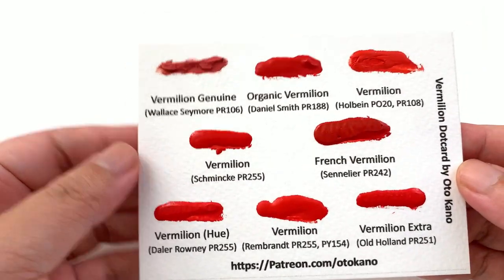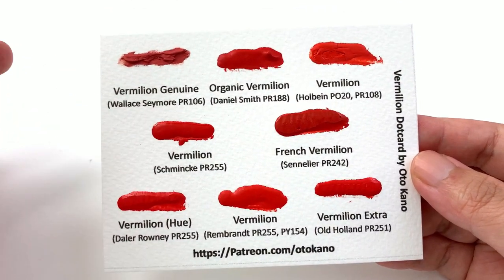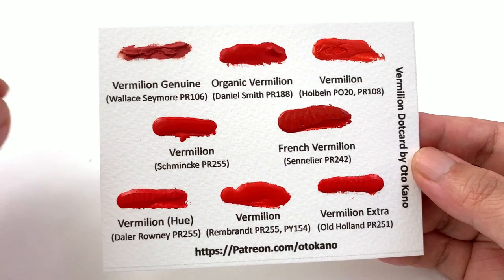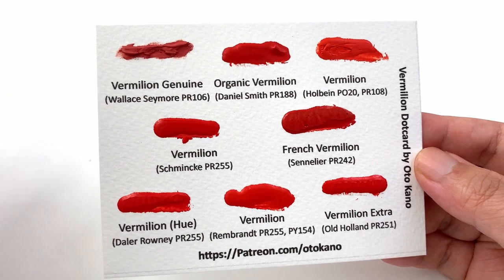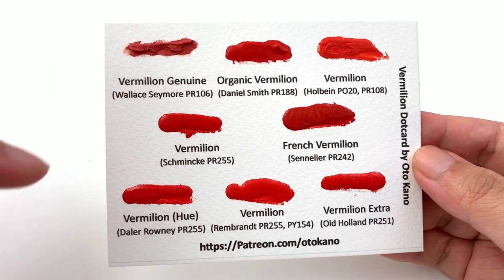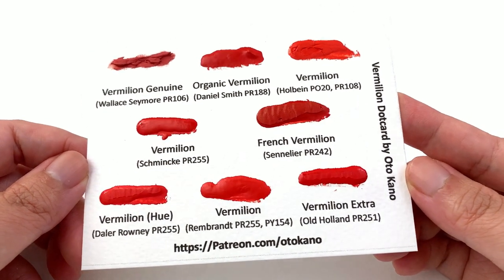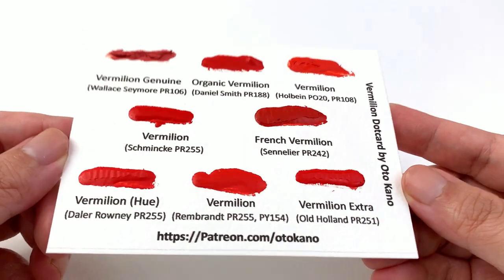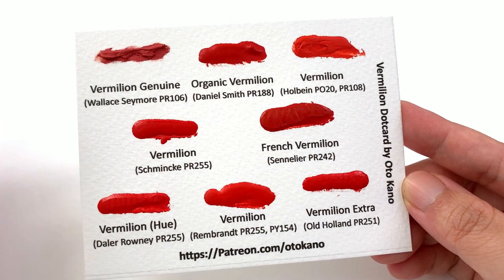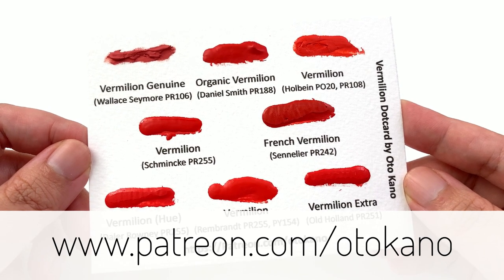If you'd like to try these vermilion colors without buying full tubes, this month's Patreon exclusive dot card is the companion card to this episode. It includes eight vermilion colors, including the genuine stuff — Wallace & Seymour genuine, Daniel Smith, Holbein, Schmincke, Sennelier, Daler-Rowney, Rembrandt, and Old Holland. It's a huge saving and there's plenty of paint on each swatch to test thoroughly. Head over to patreon.com/autocano and sign up to the appropriate tier to receive it.